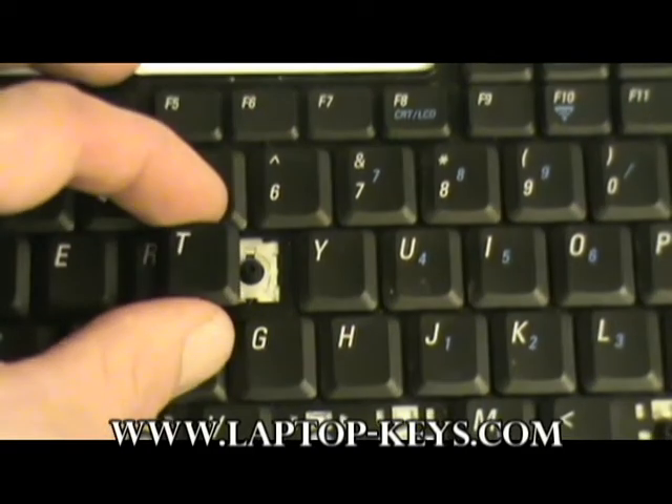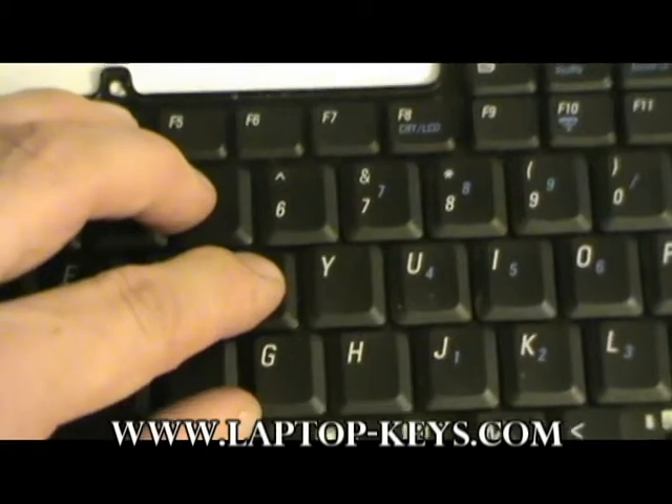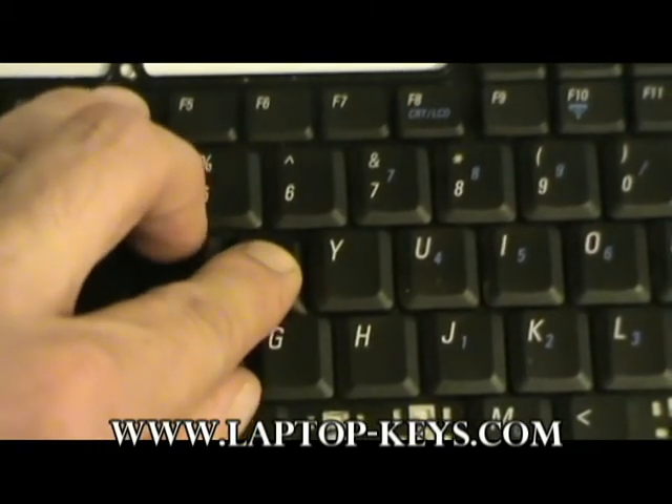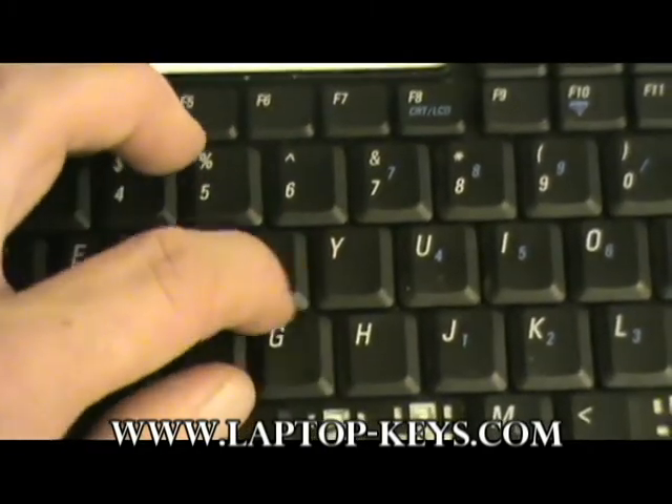Now you're going to take the keycap and center it over the clip as best you can, then push down. You should hear it snap. In this case we heard four snaps, so all four sides clipped on.